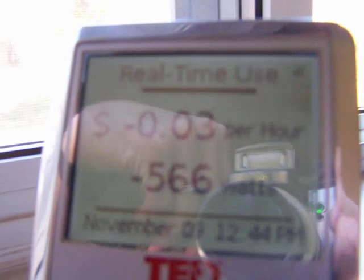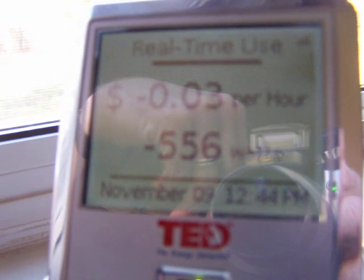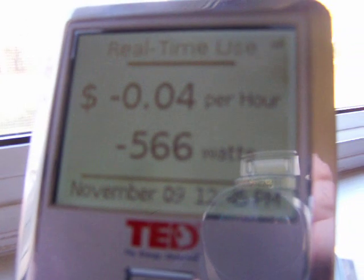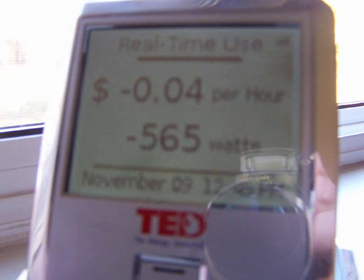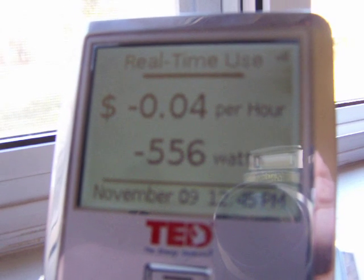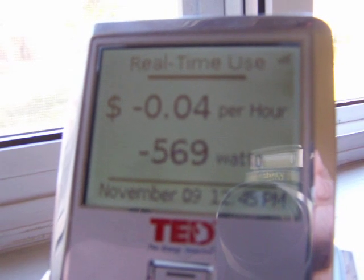Negative 566 watts right now. This goes up quite a bit — I've seen about negative 2,000 watts. And this is actually feeding two houses, these numbers we're looking at right now. So we've got two refrigerators running. I have my solar hot water pumps running right now and they burn about 120 watts.